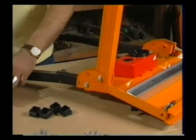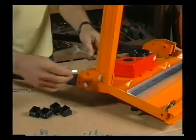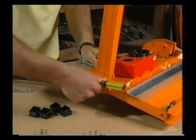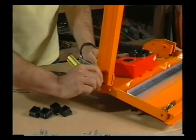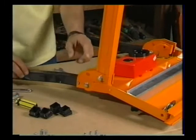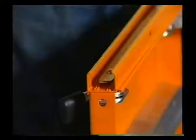These bolts and nuts should be done up firmly but be careful about over-tightening these, because if you do them up too tightly you will deform the bracket. So just nip it up until it's firm. Repeat that at the other four corners of the machine.